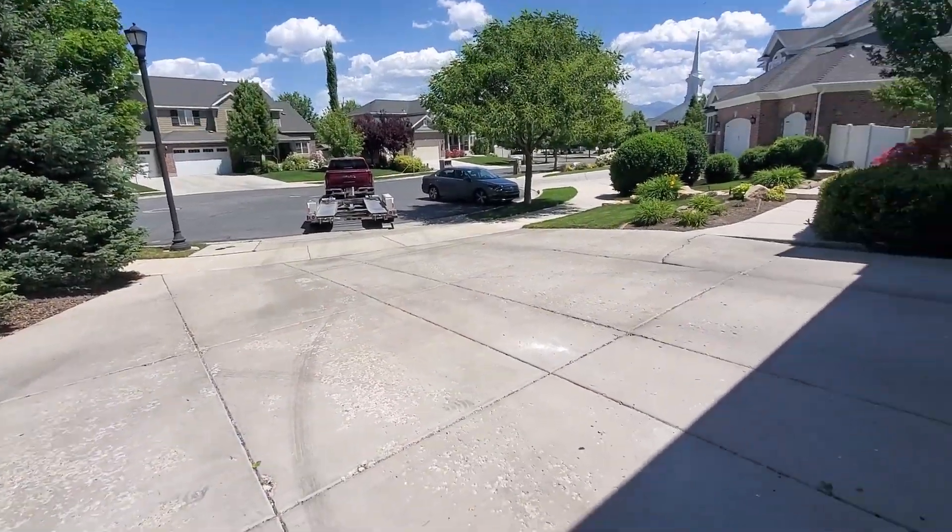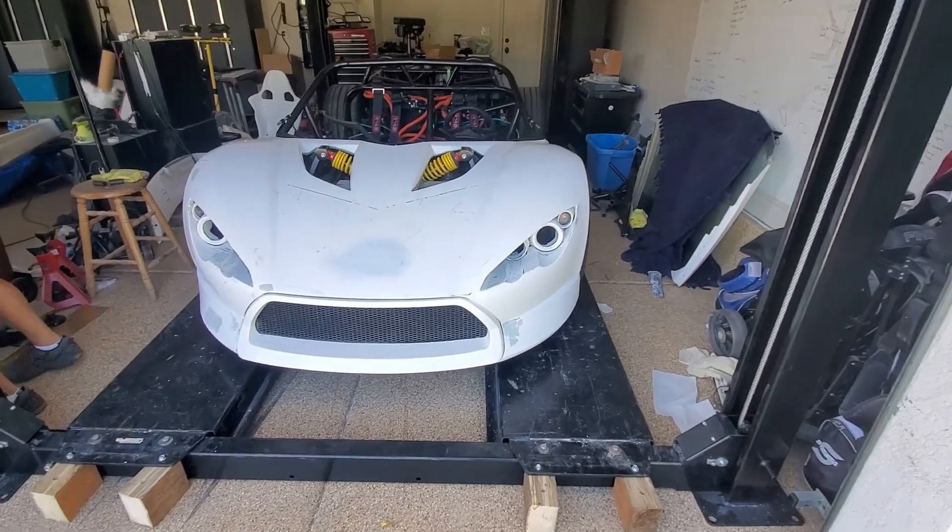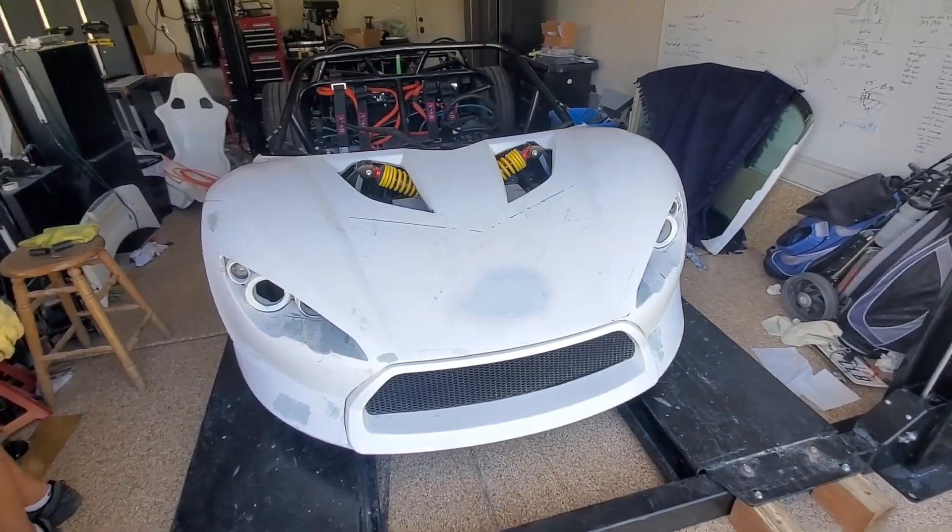We are off the trailer and back on the lift. This was a manual operation because I did not feel comfortable after what I saw trying to drive it again. I really appreciate John for taking a look at the car and sharing some of his knowledge. I know some of the things I need to look at and might need a new piece of equipment. I'll start digging things apart and we'll see what we find.